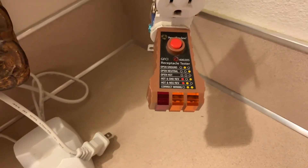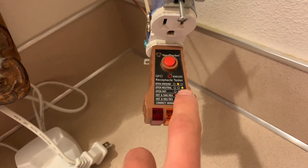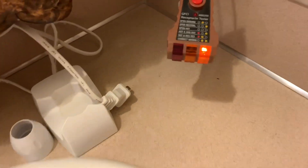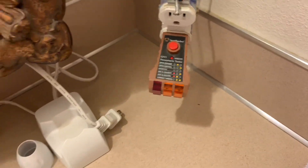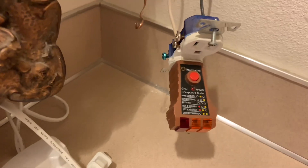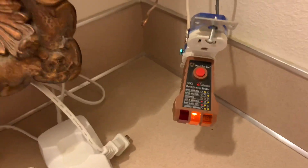I'm going to put the hot back on and take the neutral off, and it should show open neutral — the light on the right side should just light up. I connected the hot back up, got the ground still on, and now the neutral is hanging there. I turn the power back on, reset the GFCI, and as you can see the plug tester is still correct — it's showing open neutral. Lastly, I'm going to do open ground — that should just have the light on in the middle. I connected the neutral back, hot is still on, and I took the ground off. Turn the power back on and as you can see it has detected that the ground is off: open ground.